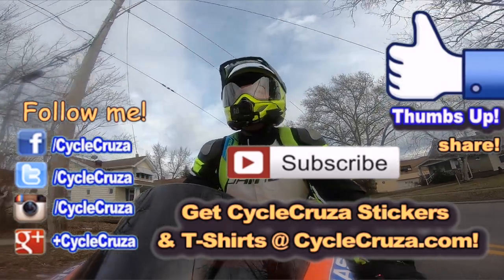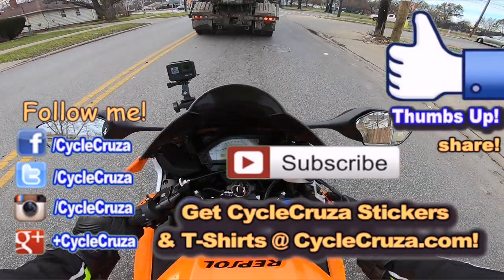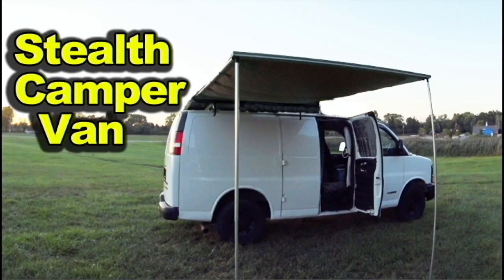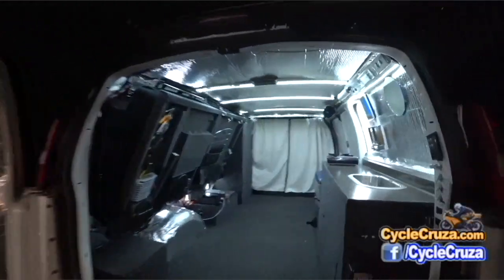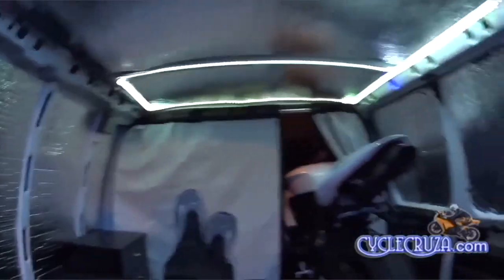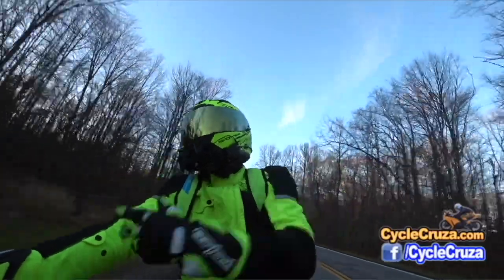Don't forget to subscribe to my all-in-one motorcycle channel. Also, go check out my other channel, Bug Out Moto — it showcases a van that I customize for cheap that allows me to live in my van with my motorcycle anywhere. It has a ton of cool mods and that channel has everything from build videos, trip videos, anything and everything. Bug Out Moto.